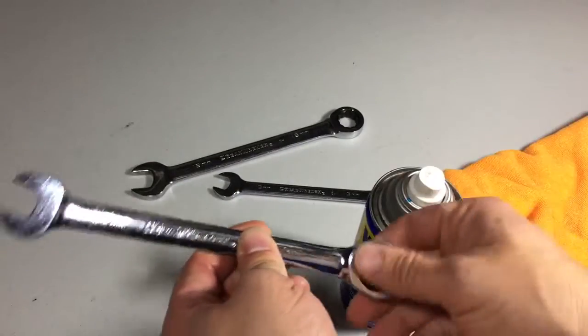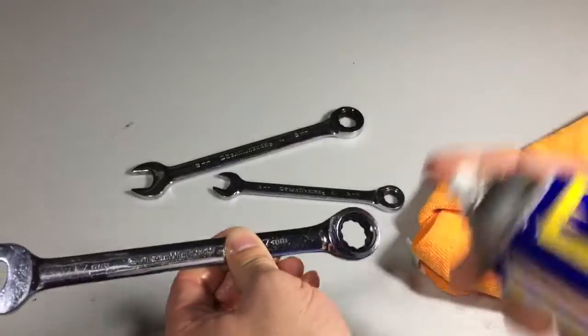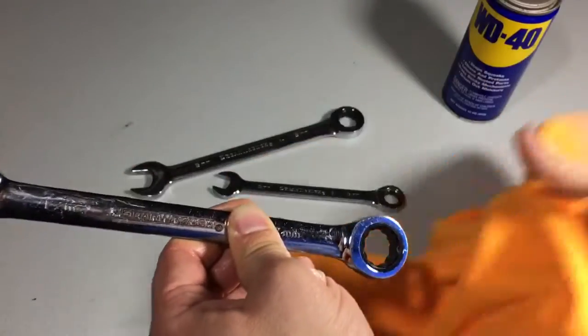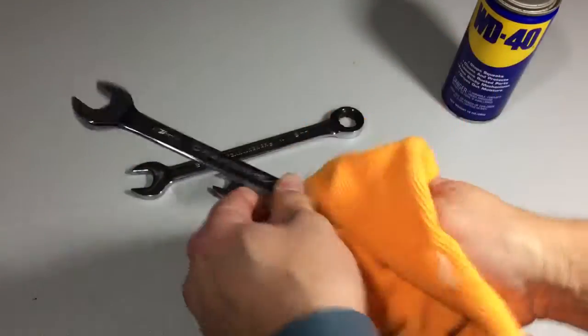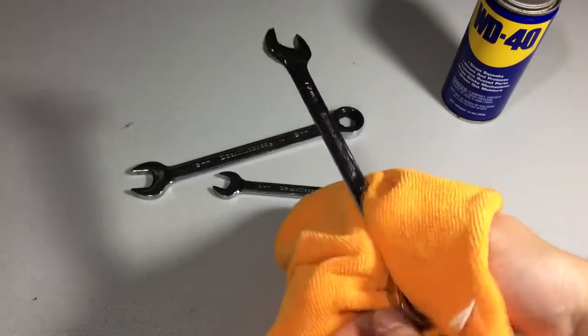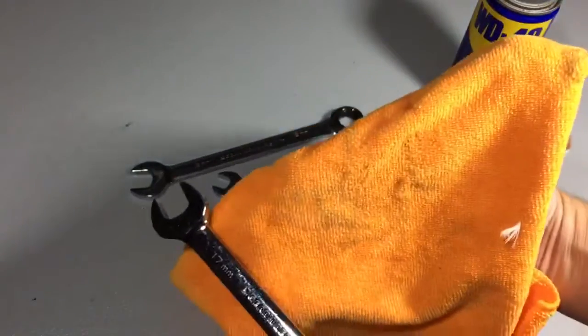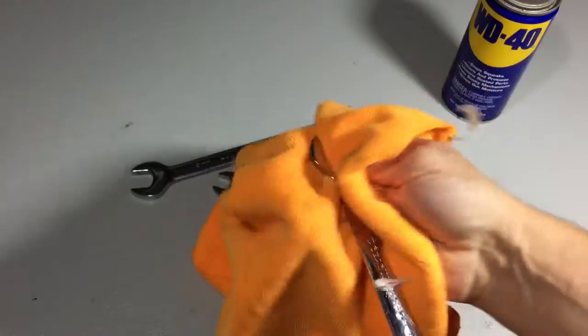Especially these wrenches that ratchet — there's like a little mechanism in there. Just kind of hit them with some WD-40, and I've got a clean rag right here. I'm going to clean this all up and get all the grime and stuff off. You can see that a bunch of grime just came off of the wrench.